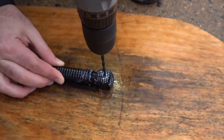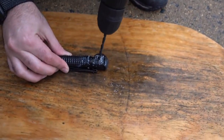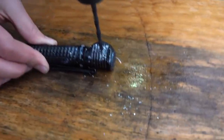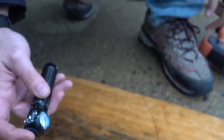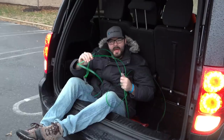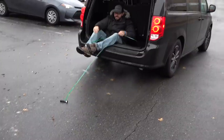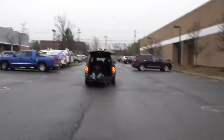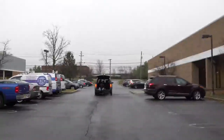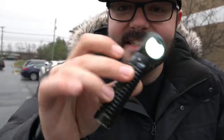I'm pushing down as hard as I can — I can't even get through it. Still turns on. I'm in the back of this van and I'm going to drag this light from the back of the van. Oh my God, look at that.